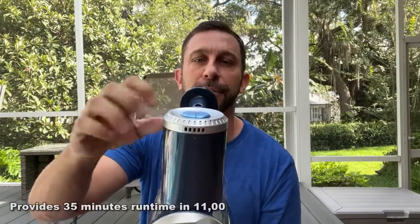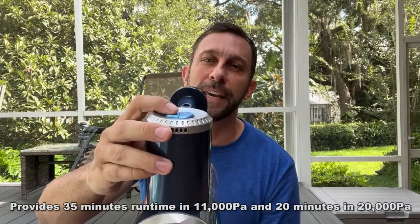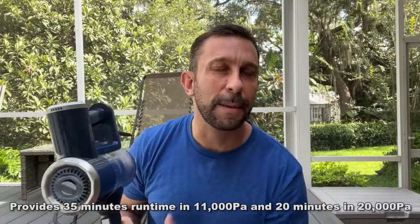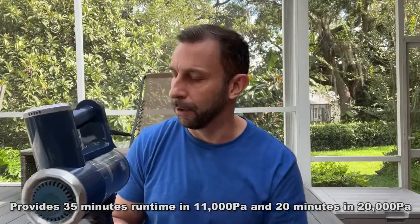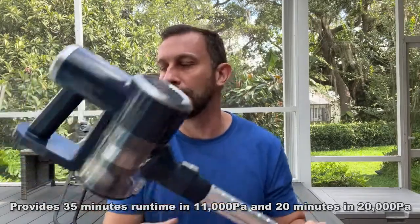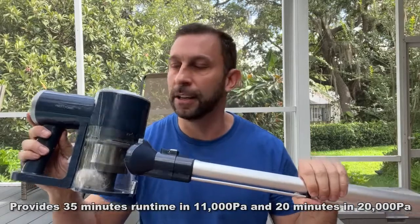Starting at the top here, easy on and off — which I like more than a trigger because your finger can get tired with a trigger. So easy on and off, and variable speed. Something I like about this is that it's not that loud despite the high-quality suction. Also the long-lasting built-in battery that charges with a 110, which is included.